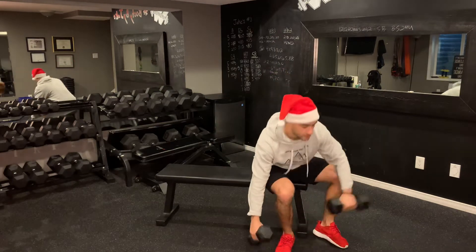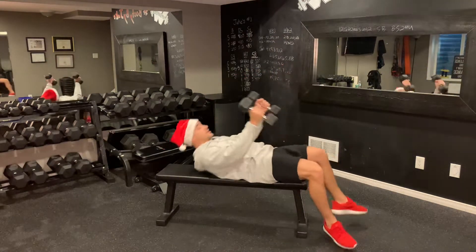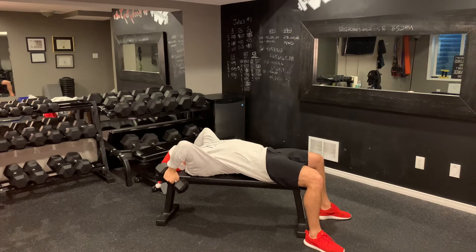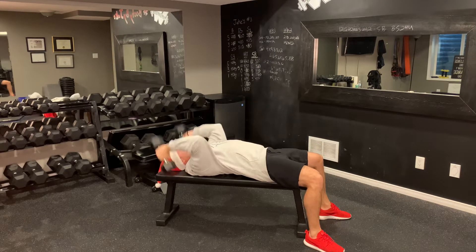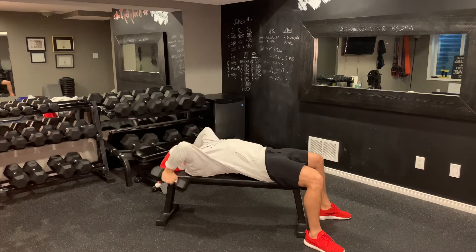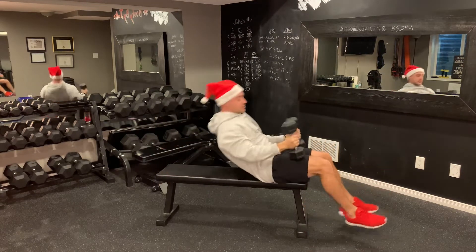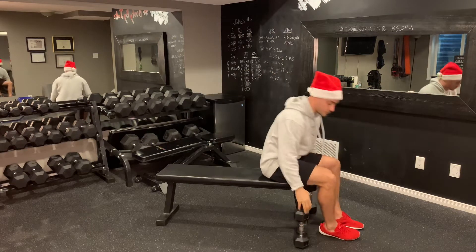With that first exercise, the 13 reps is going to be tricep extensions, lying back from here. We're going to bring those dumbbells down, a little bend at the elbows, and then drive up — one, down, drive up two, down, drive up three, just like so. From there, I'm going to place those dumbbells down.